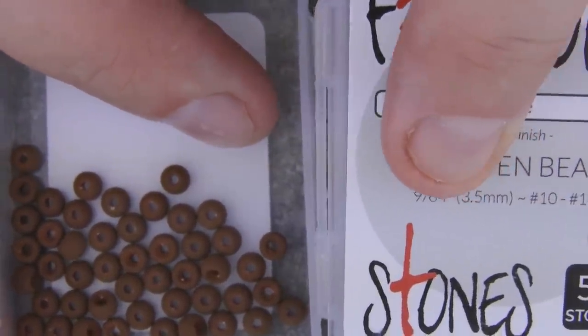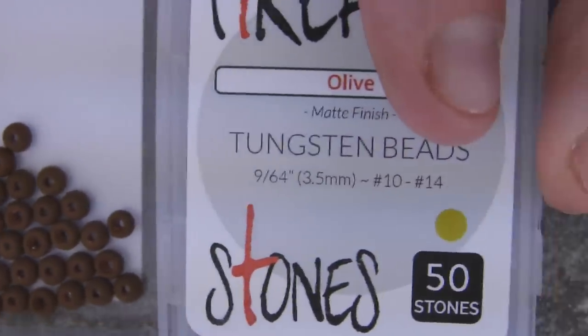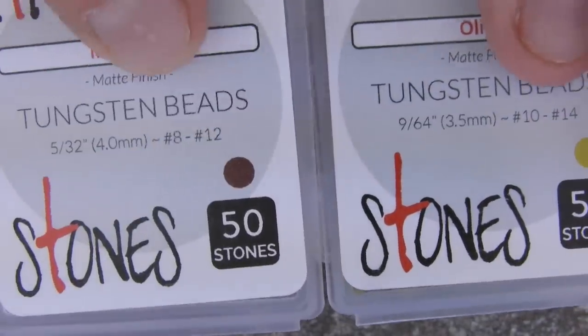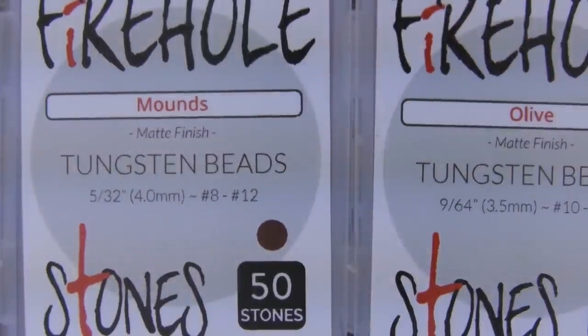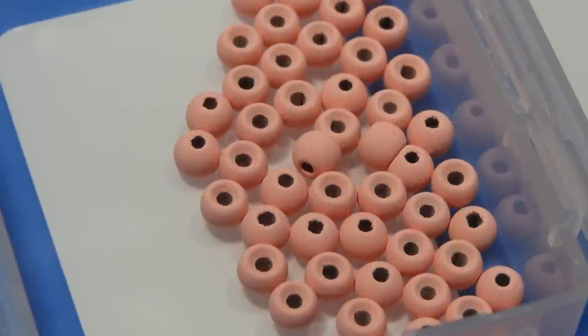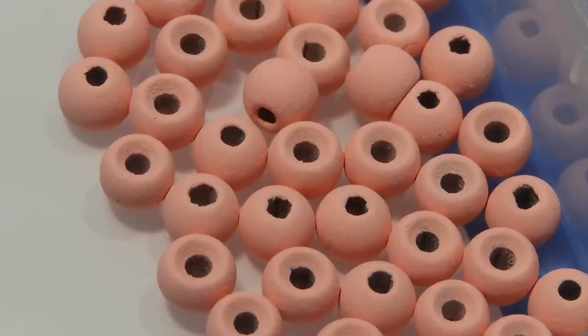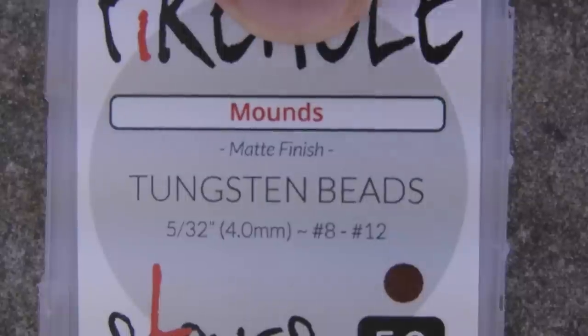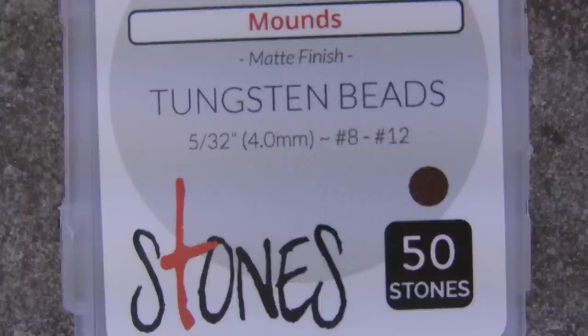The packages are interlocking, so you can stack them together for easy packing without doing them individually. They also interconnect with the Fire Hole Sticks boxes. The packaging itself is pretty rigid and easy to stack. Beads ship inside small bags inside the plastic cases, preventing movement and damage in shipment. The cover includes a nice reference with the color name and a small colored dot, plus hook size range for quick reference.